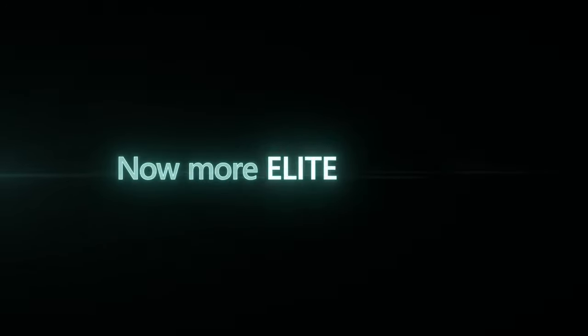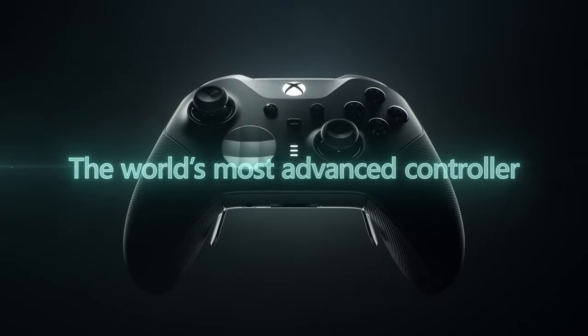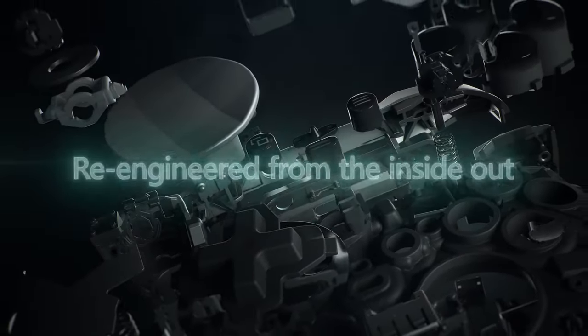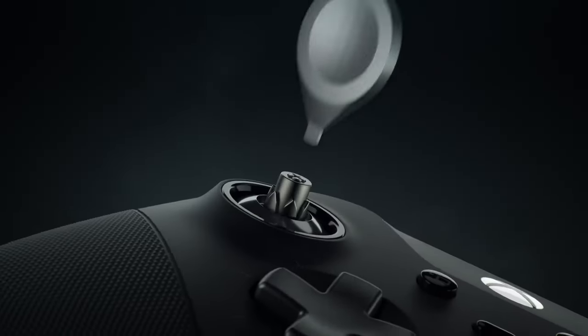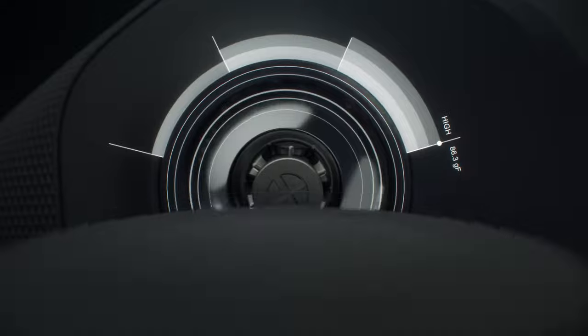To get your hands on this unique piece of gaming gear, all you need to do is follow Xbox on Twitter and share the sweepstake post before August 11th, 2024. Only one lucky person will get to own these officially licensed Deadpool-themed controllers, so don't miss your chance.